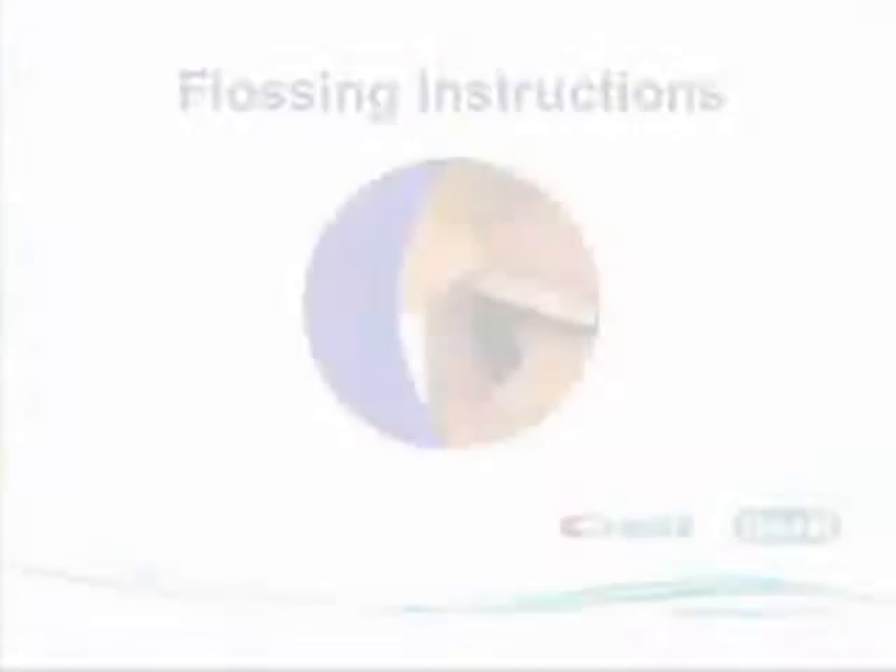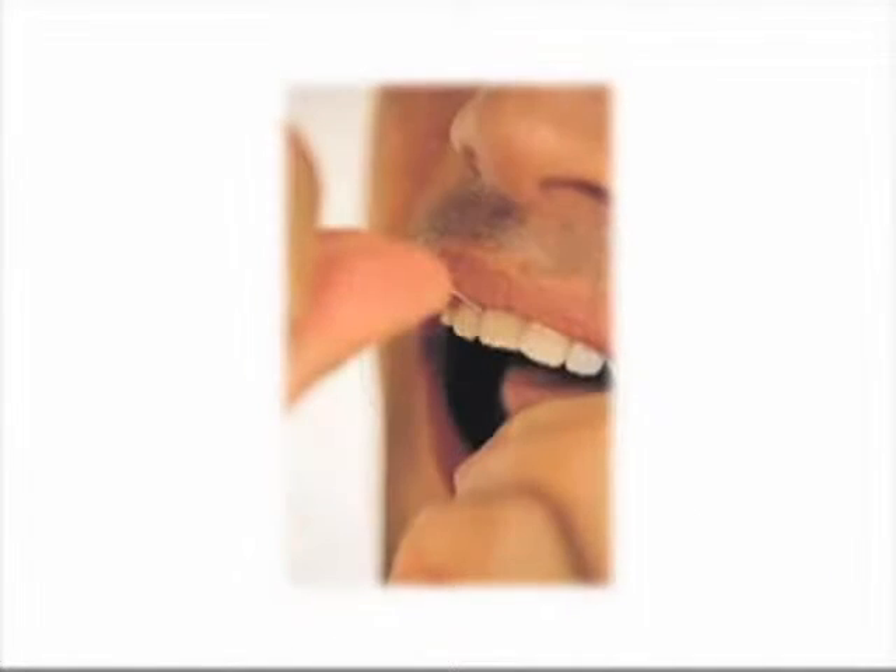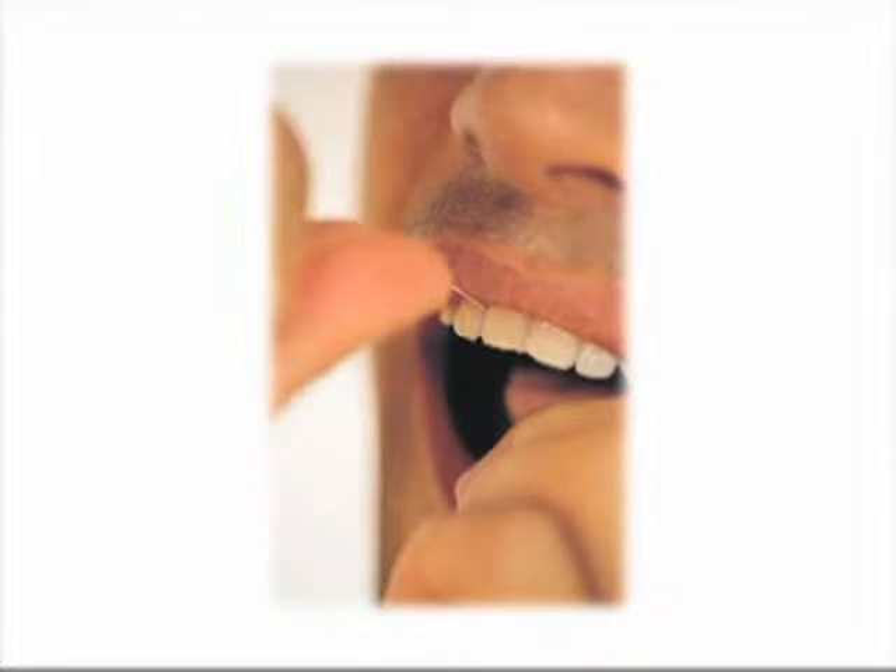The final task in your daily oral care routine should be flossing, which can help protect your teeth and promote healthier gums. That's because flossing removes plaque, as well as debris that can adhere to teeth and gums and between teeth.